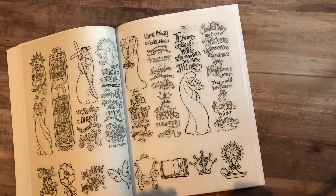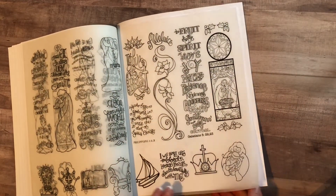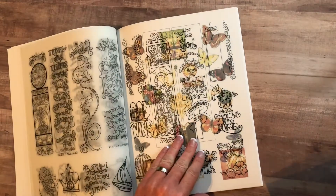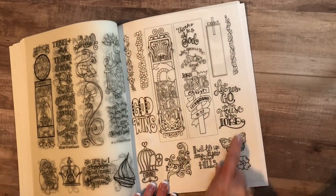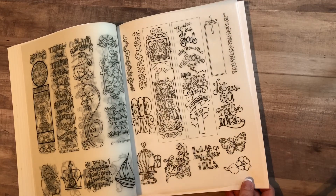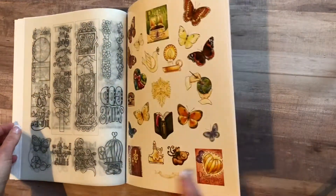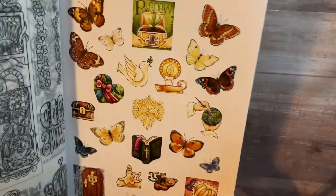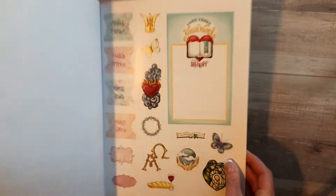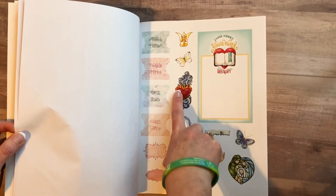Stay tuned because we will be journaling with some of these as well. There are some more here — the boat would be good with the 'Be Still' verse and the waves. Then these little phrases — just cut them out and put them in your Bible or notebook: 'God wins,' 'Let us go into the house of the Lord.' Then you get some stickers and some tabs. I really like this sticker in particular — the heart of fire and the smoke.